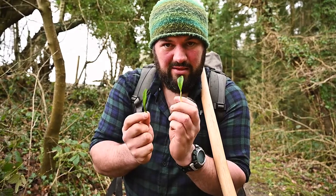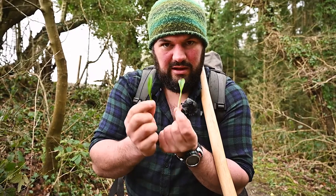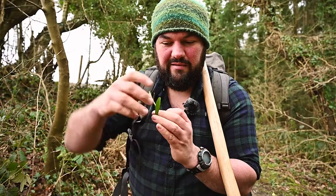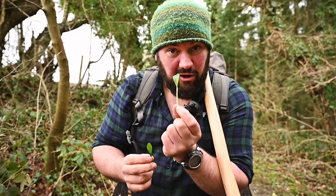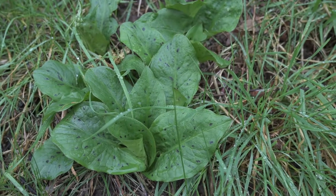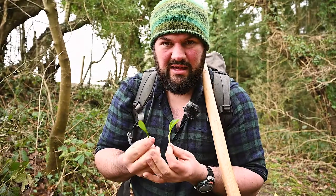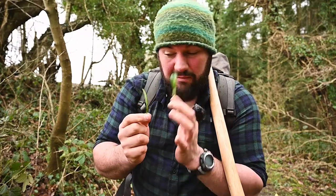So that's wild garlic, and that's Lords and Ladies, Cuckoo Pint, Arum maculatum. They look very, very similar at this time, but as they mature, the wild garlic leaves just become a bigger, pointier version of that, whereas the arum leaves - the toxic one - end up with bigger lobes that come down and come to a big point, and it has black spots on it. So they become easier to tell apart later on in the year, and that's another way you can stay safer: just wait a few weeks. The wild garlic's not going anywhere and then this will become more obvious.